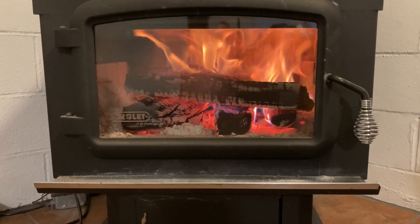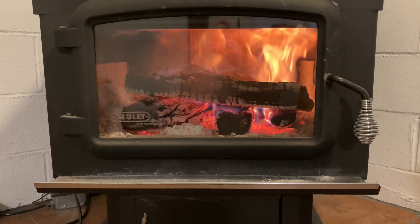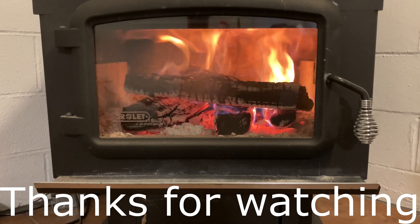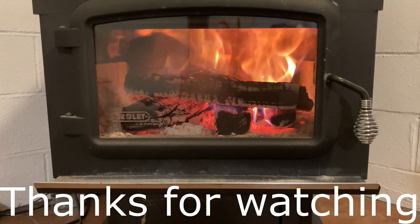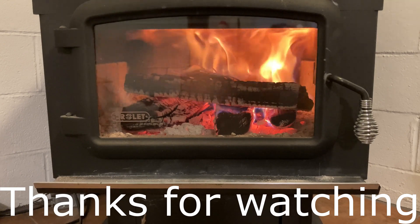That's it guys. I hope this video helps you get ready. Hopefully the storms and power outages are few and far between, but hopefully you'll be ready if you do have one. Thank you so much for watching — if you like the video hit the thumbs up and subscribe for future videos, and I appreciate any comments or suggestions below.